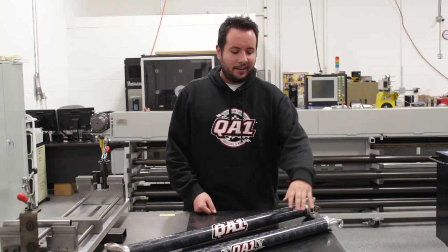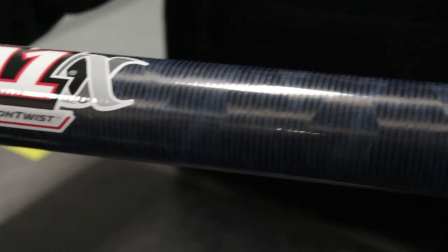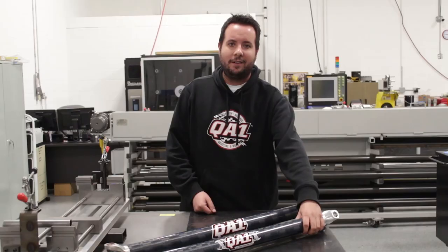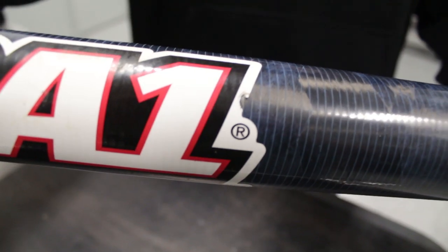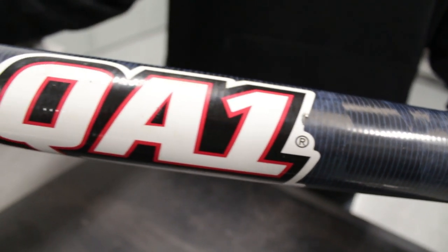So I wanted to show you — here's a brand new carbon fiber drive shaft, two and a quarter inch diameter traction twist for a dirt late model application. And then we have the same exact thing, but it has over a thousand laps put on it by Scott Blumquist.